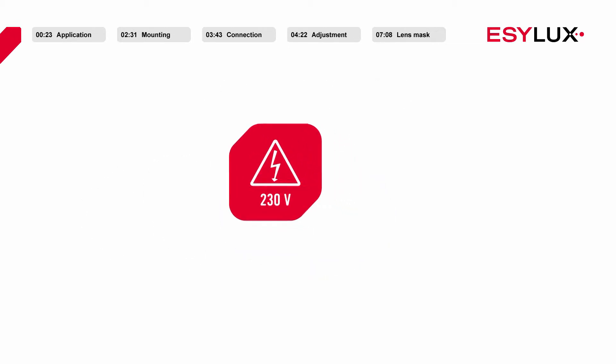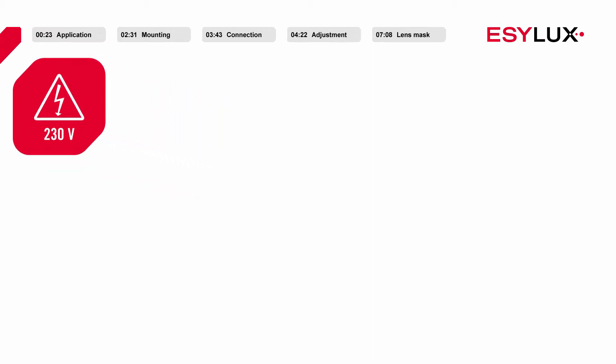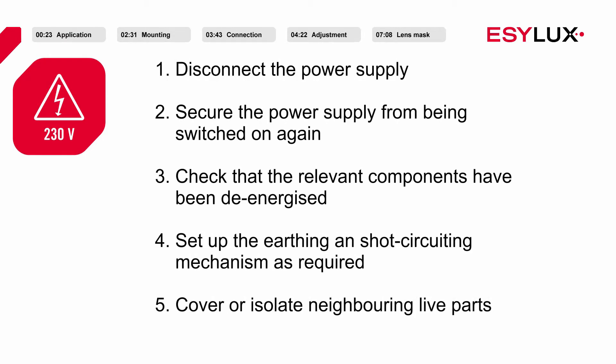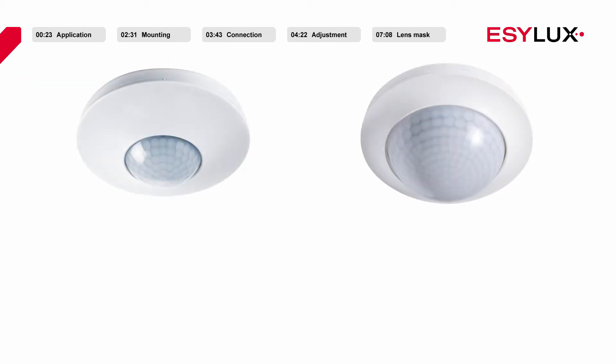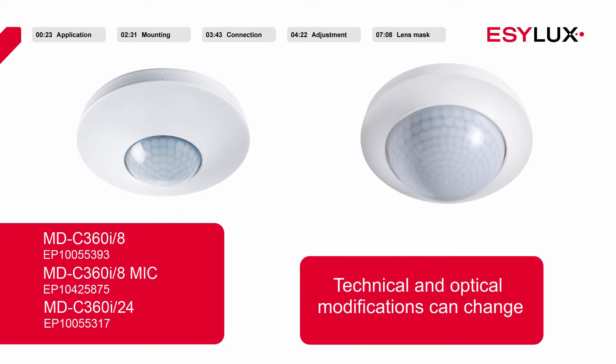Please note that the detectors may be installed only by authorised personnel in compliance with the installation regulations and standards applicable in the country of use. During the installation process, the five safety rules must be observed. Please also note that the installation process for only the motion detectors with the article numbers shown here is described in this video.